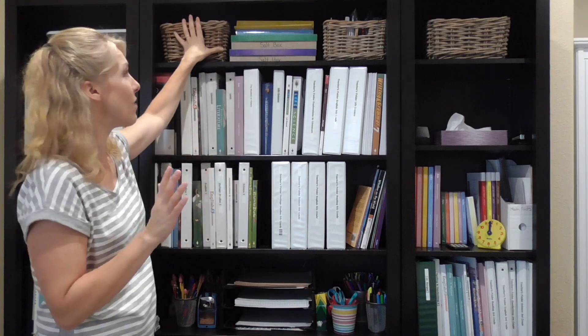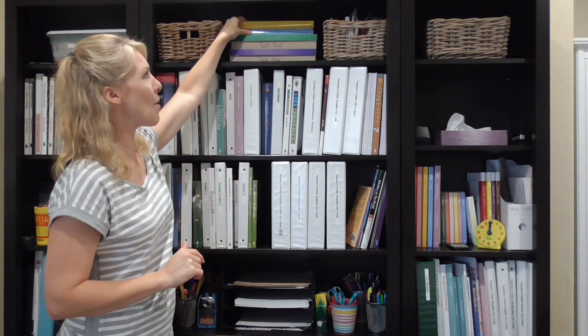On the top of this bookshelf I actually have an empty basket — two empty baskets! I organized and cleaned out a lot of stuff, and I actually have an empty space up here. Up here I also have some Math-U-See textbooks that my kids are still working through. I have some salt boxes that I use with my younger kids when they're learning how to form their letters. And I have another basket full of CDs and DVDs — some instructional for me and the kids, some fun things.